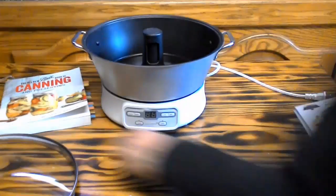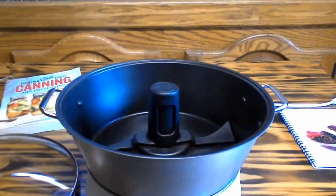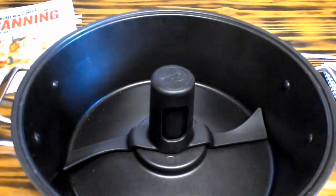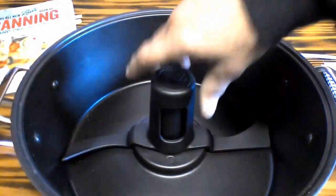Let me bring you up close so you guys can get a nice little look on the inside. There you go. And there's my little stir stick thing that will go around and around. It sits down in there.